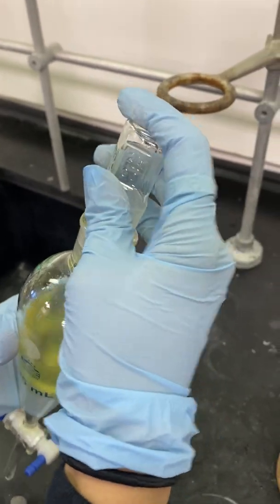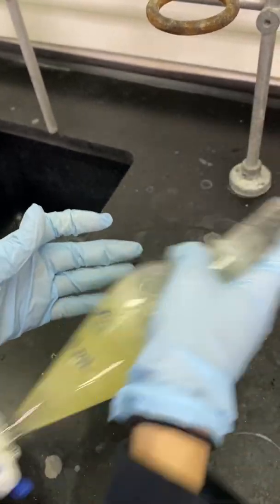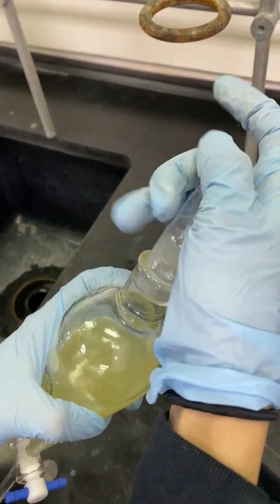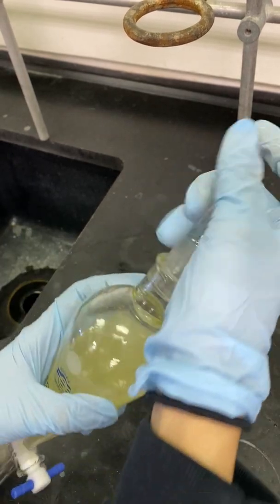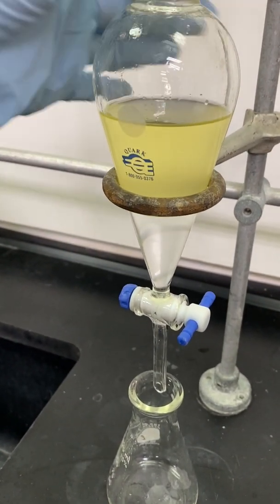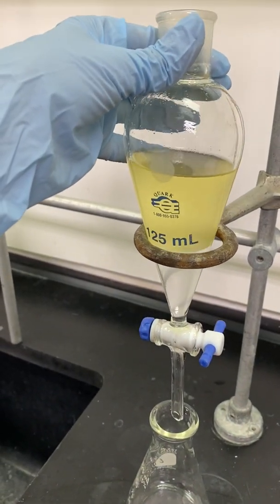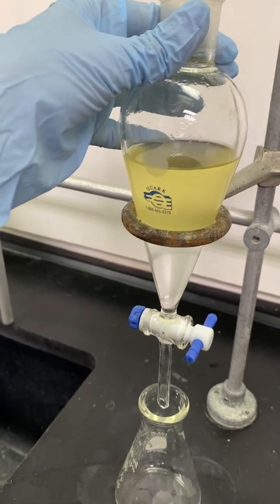Once I have dissolved all of my product in ethyl acetate and transferred it to the separatory funnel, I will now begin to shake and vent the separatory funnel for a total of three times before draining the aqueous layer into a 125 milliliter Erlenmeyer flask.